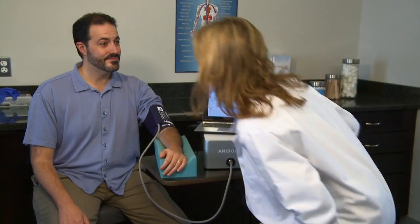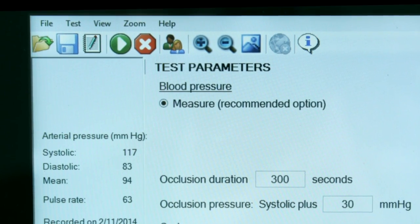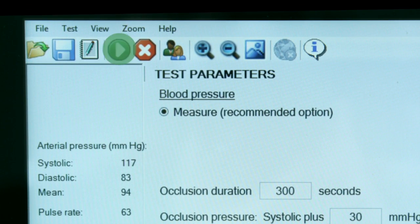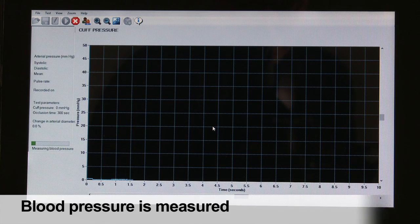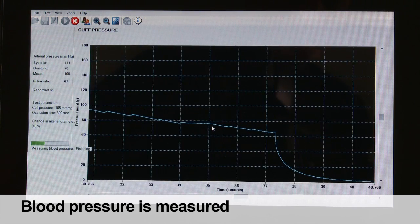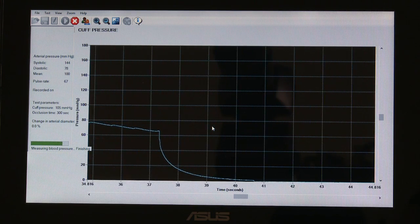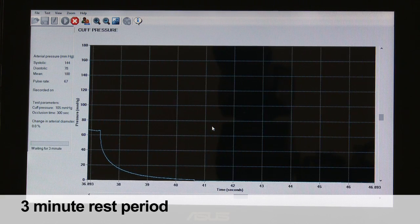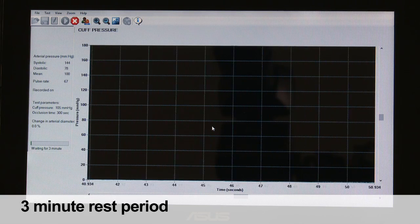After the 10 minute rest period, the testing proceeds as follows. The test is initiated by clicking on the Start button. First the system takes a blood pressure measurement. Blood pressure will then be displayed on the screen shortly after the cuff deflates. The system then provides a 3 minute rest period to allow the patient's arm to return to its rested state.